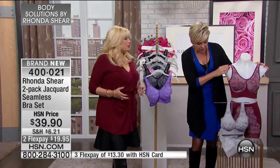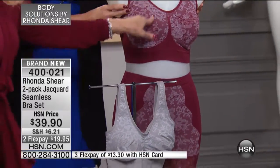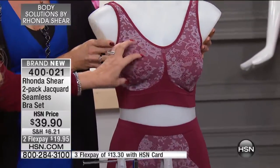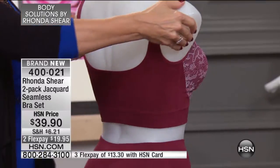I wanted to do this seamless old Hollywood jacquard look. By the way, this is knitted in, so this is not quite a lace. It's double layered, and it's a bra-styled design with removable pads with that bra.